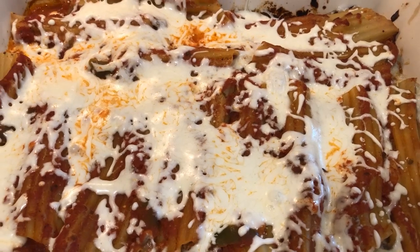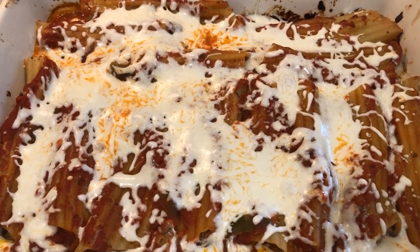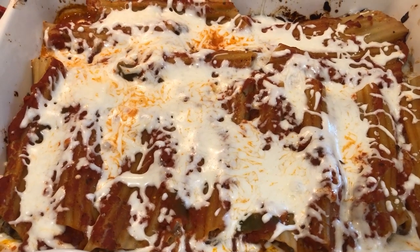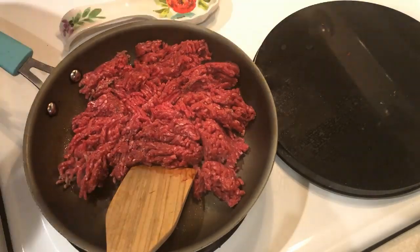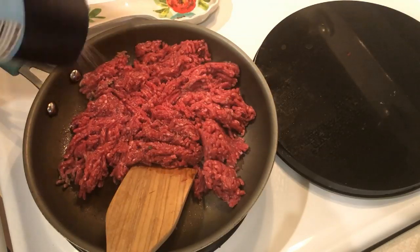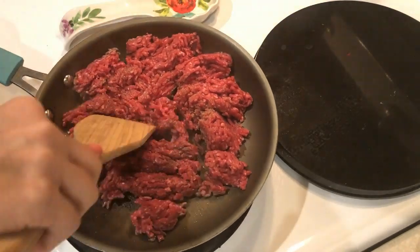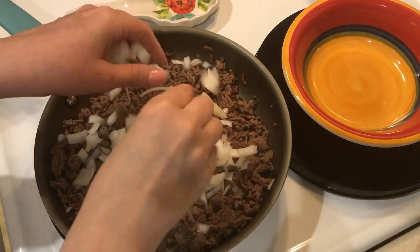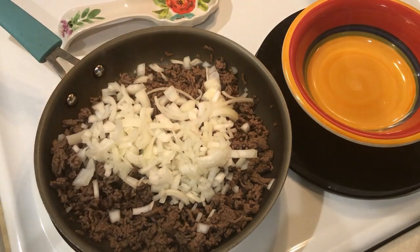The first thing I prepped because it takes the longest is some manicotti — I'm going to have this for lunches two days this week plus dinner Sunday night. First I'm cooking up some 96% lean ground beef, draining off any fat, then adding in a quarter cup of onion and some minced garlic, cooking that for a little bit, then removing it from the heat to cool.